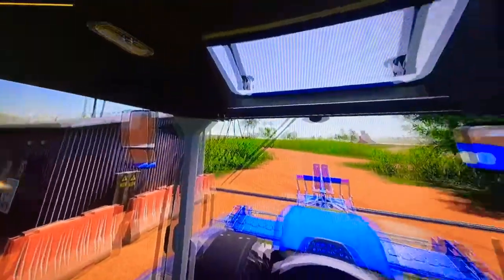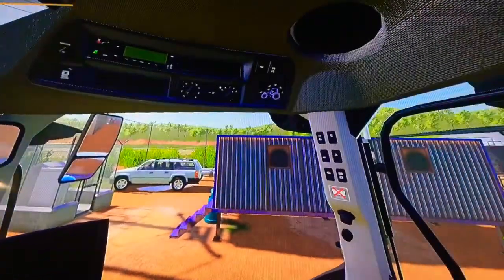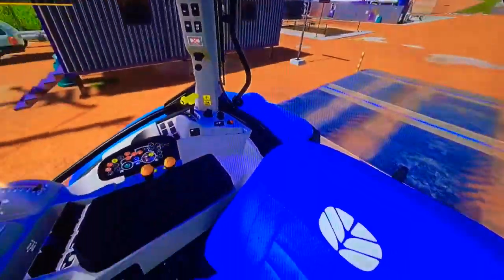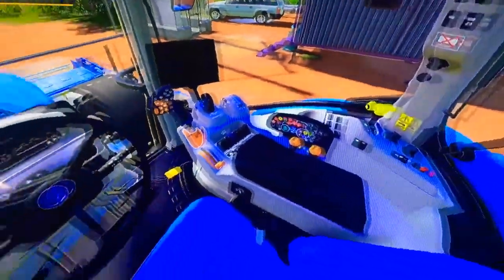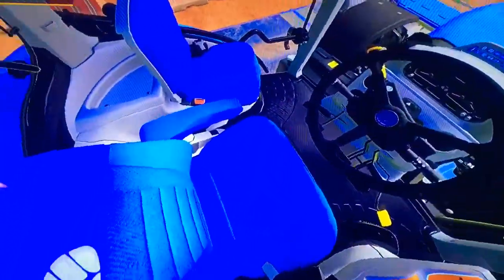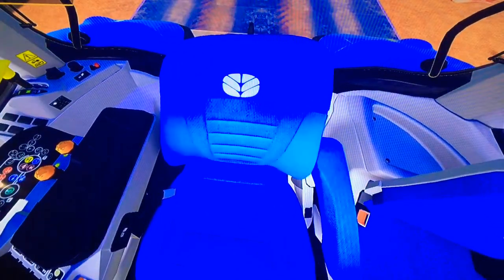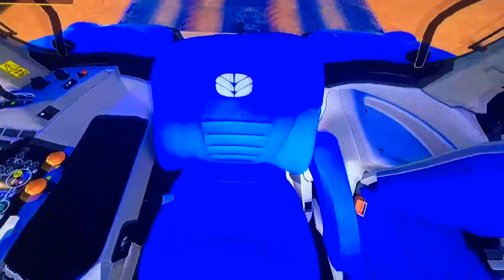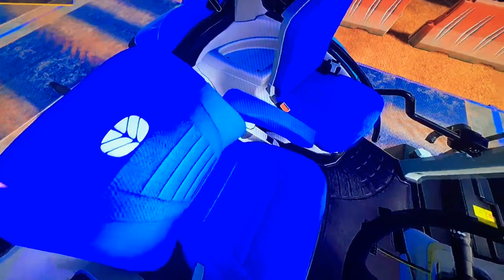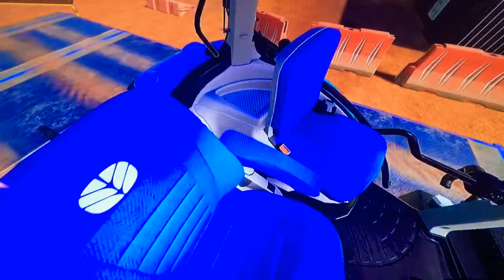Inside we've got the roof with the grab handle, the sunroof, radio, climate controls, tractor lighting controls, a speaker on each side, and various controls over here as well as the joystick and the hot monitor. Nice seats for the driver here in a nice New Holland blue with their logo up there — a cloth type seat. For the passenger we get a nice big seat and some storage.